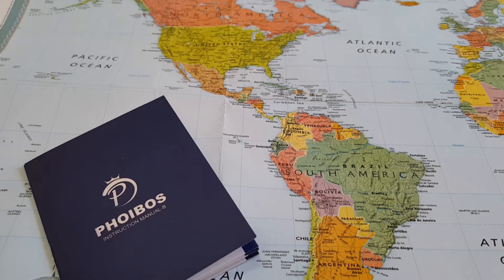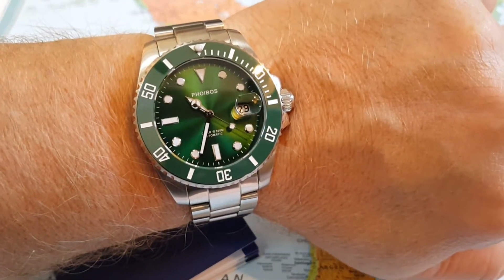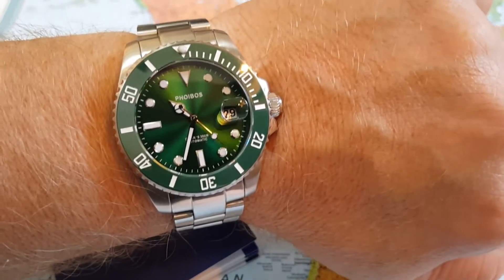Hi everybody and welcome to the channel Watches Galore. My name is Scott and today we are going to look at the Phoebus 300 meter diver. Why don't you see it on the table? It's because I'm wearing it. It is gorgeous.